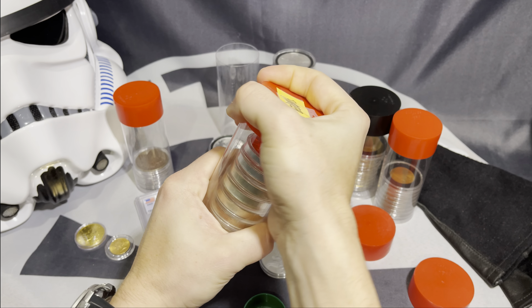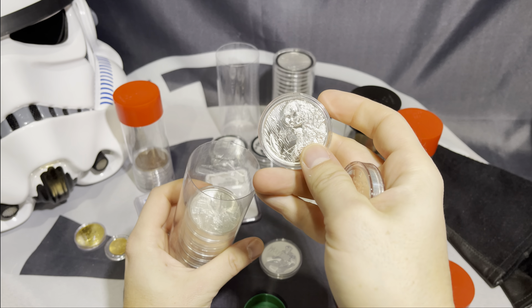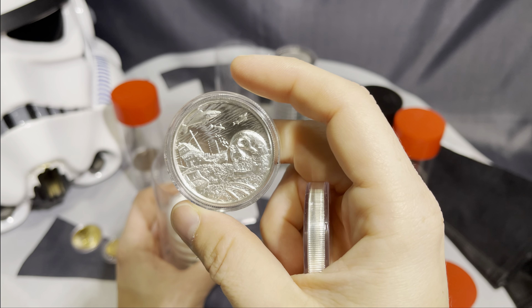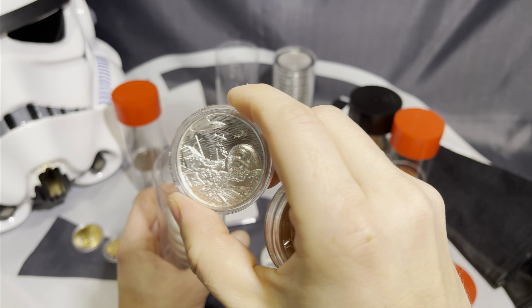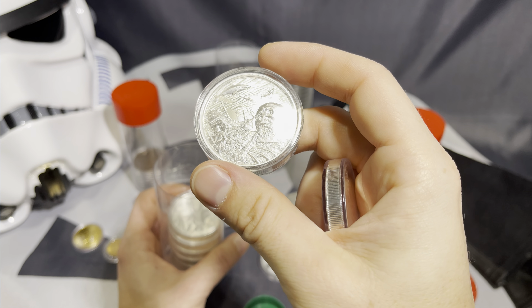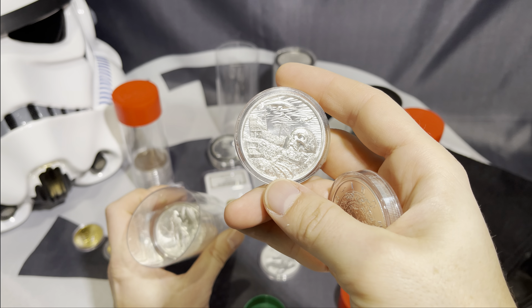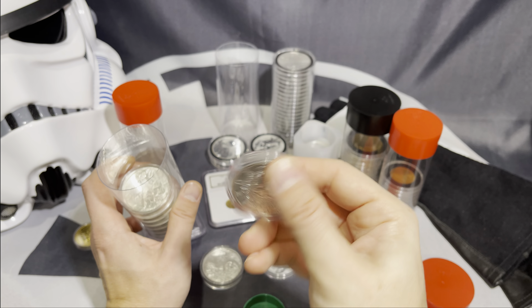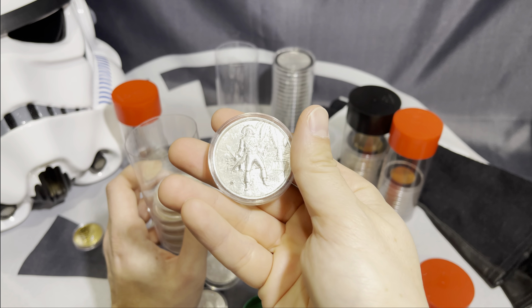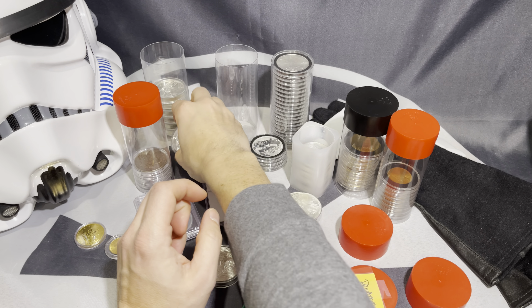Other rounds that are collectible, like these privateers — the series is absolutely outstanding. You want to be able to handle these without having to wear gloves, so you don't get your fingerprints or the oils from your hands on the coins and rounds. It keeps these as blast white as possible, which is something that a lot of people do want to see in their coin. Some people do prefer toning, but I'm actually not one of those. So those are worth putting in capsules.